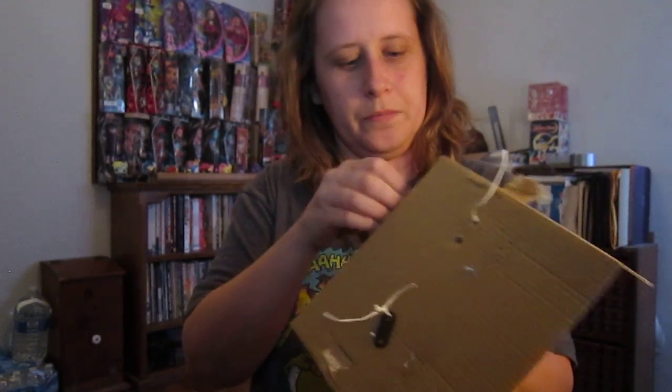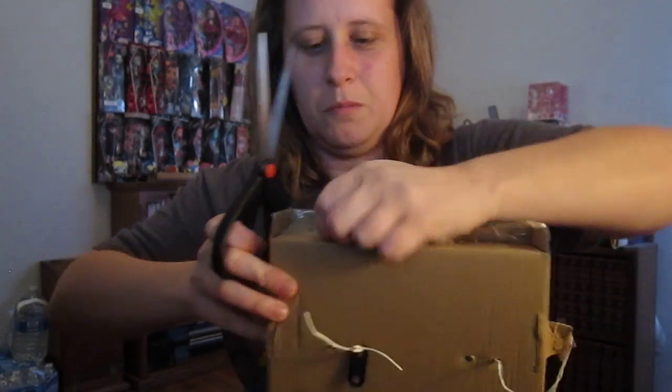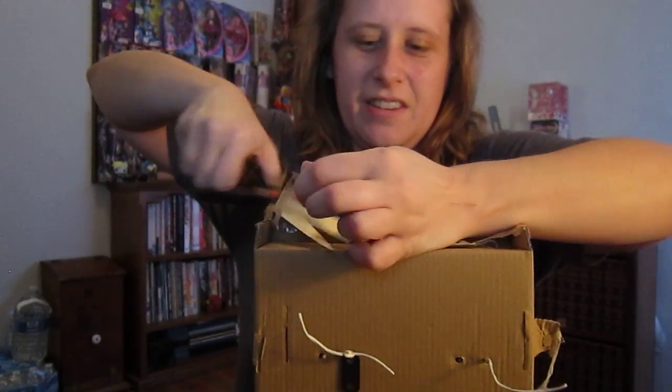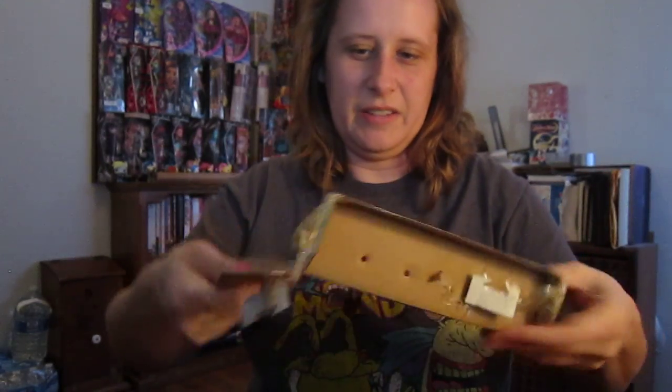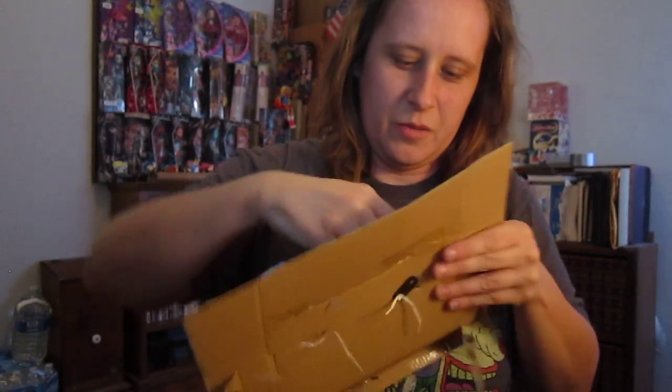You don't want to see me opening envelopes — I destroy them. There's more packaging than I ever remember in 80s stuff. I've got a little Custard and a little sidekick here.